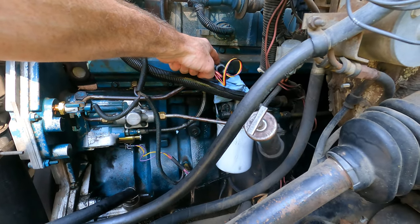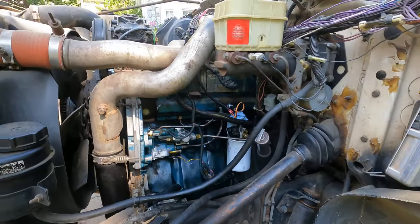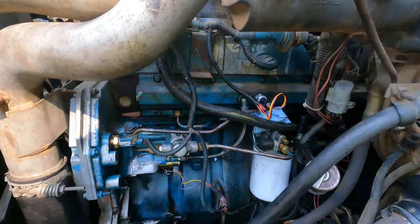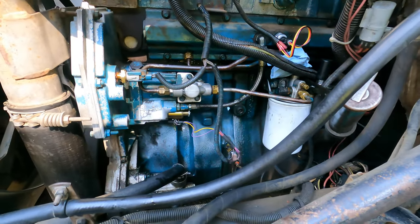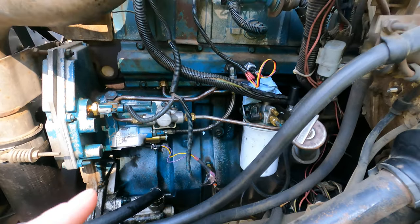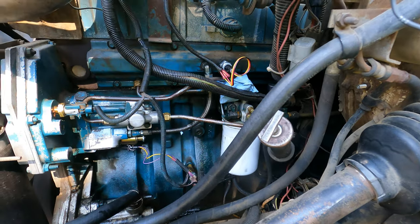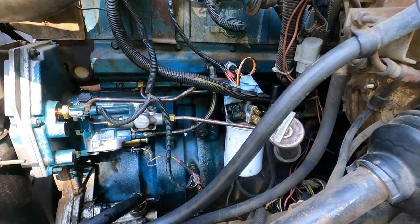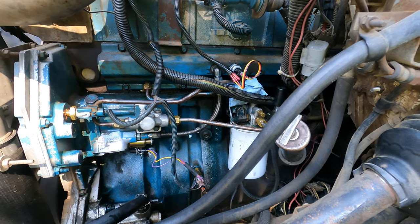I hadn't put in the ICP sensor yet, so I started it up and it was running rough, throwing codes 331 and 333 — which is ICP pressure too high or too low, and ICP pressure above normal. So I replaced the ICP sensor since that was easier, but had the same issue: running rough, surging, surging — like you would if you have just too much HPOP pressure.